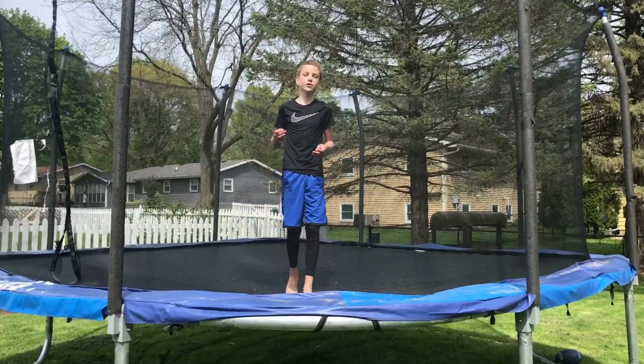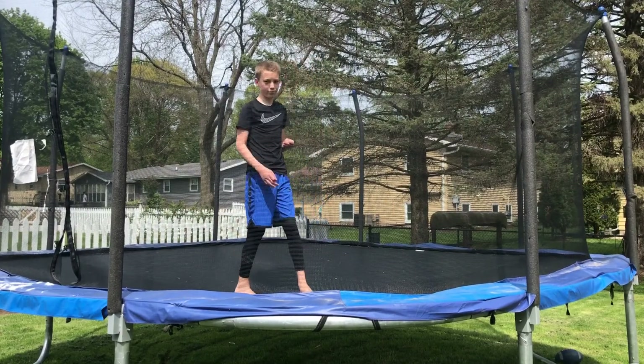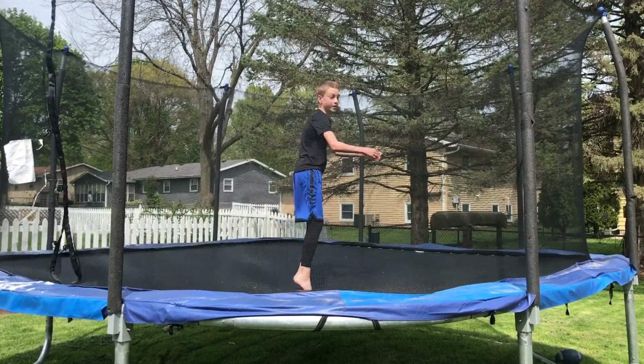Once you've done all that, it's time. You're going to put all your hard work together and you're going to try to do a backflip. Make sure to tuck your legs in midair.